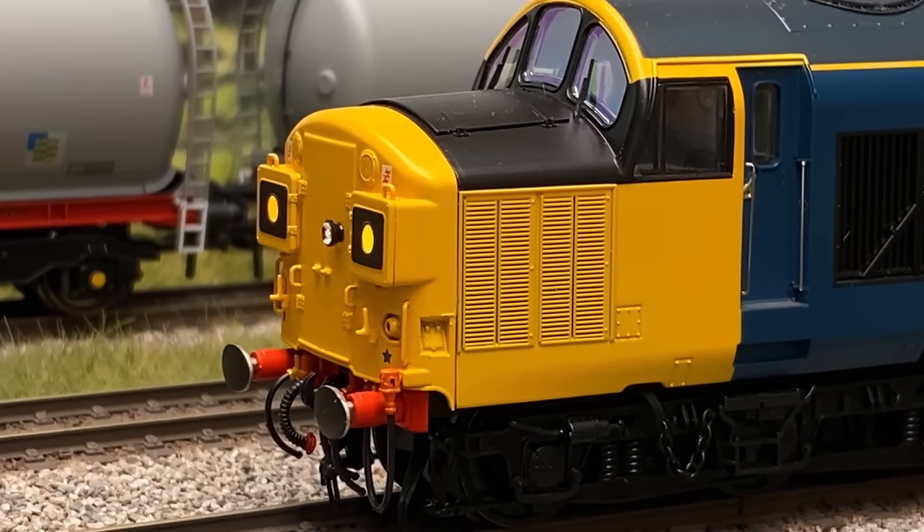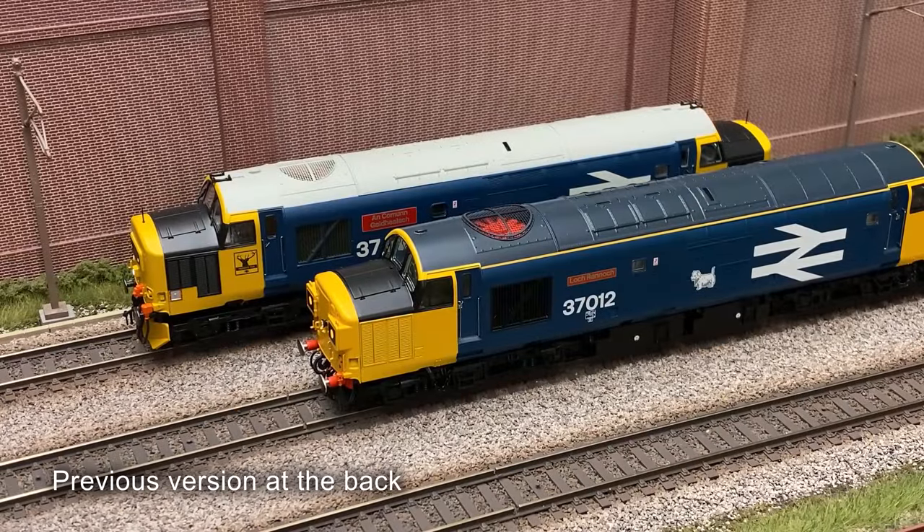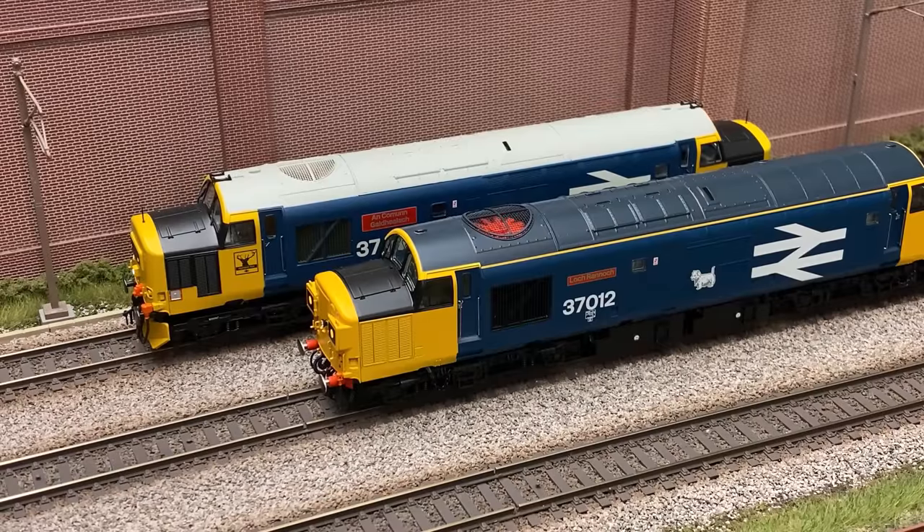It was no real surprise that Bachmann announced a retool of their Class 37 earlier in the year — they really needed to address some of the issues with their ageing model, and address it they well and truly have. I've got a couple of these added to the collection already and I really like them. There are numerous but small improvements over the previous version as well as a lot more tech inside. I'm not convinced by their move to the use of a Zimo sound decoder as I much prefer their ESU LokSound 5 as used on the Class 47. I've got the deluxe trim versions with uprated glazing and rotating fan. It's good to see Bachmann have modelled the fan for both earlier and later versions — the earlier 37-0s having the fan on all the time, with the later versions using a thermostatic fan that cuts in and out.